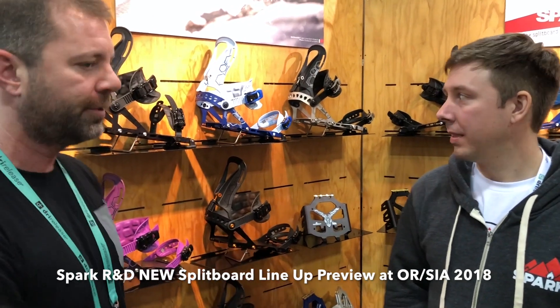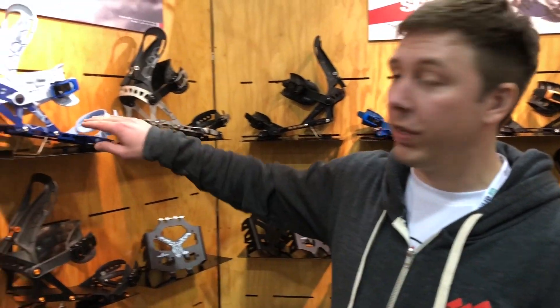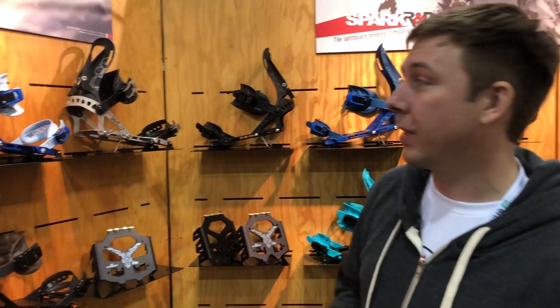Hey everybody, Sean Swithin from GearMent.com here. We're with Dan from Spark R&D going over the new line book findings. The ARC and Surge are back with T1 technology for 2019. Both are in all new colorways — stoked on these.